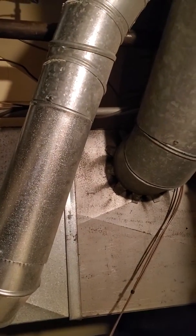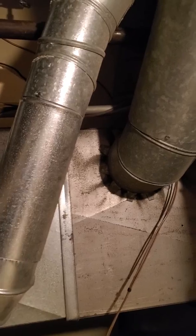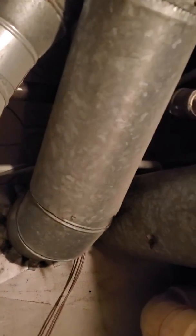Our coil slash plenum is going to be 17 by 20. And then we have five different supplies — a couple 6-inch rounds and a couple 8-inch rounds. There's also an 8-inch in the back as well.